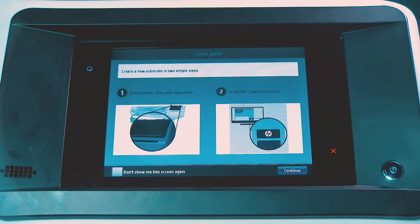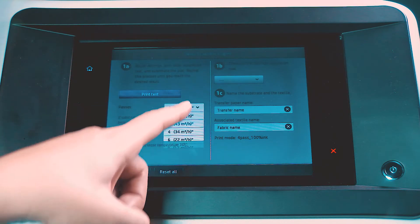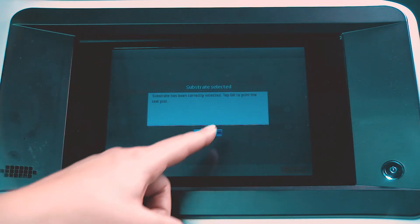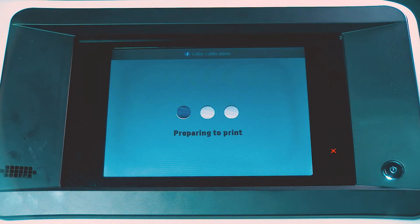Follow the instructions on the front panel to create the new preset. Adjust the number of passes, and then touch Print Test. The internal color calibration launches automatically. The print test must be done on the same material as the print job for color consistency on the same fabric.